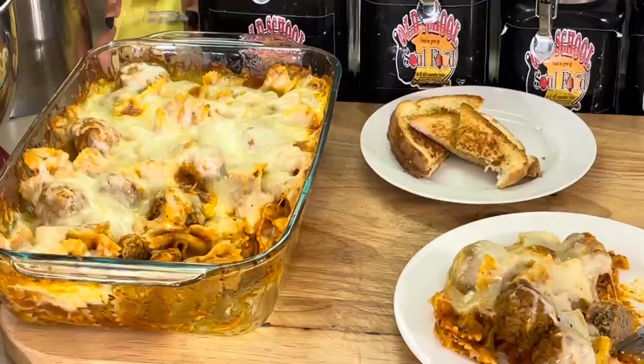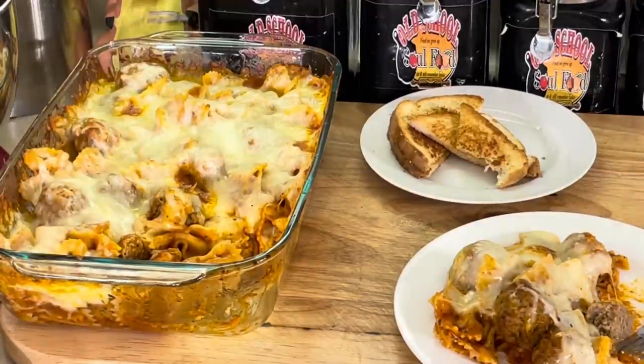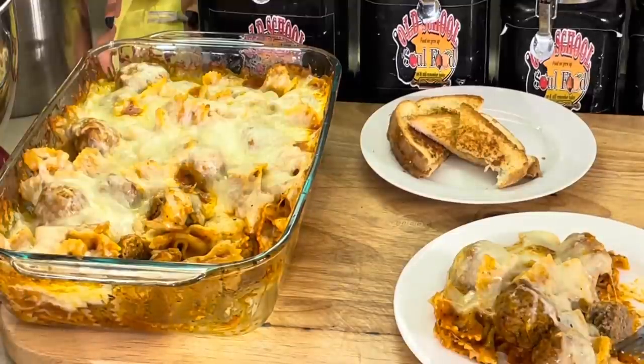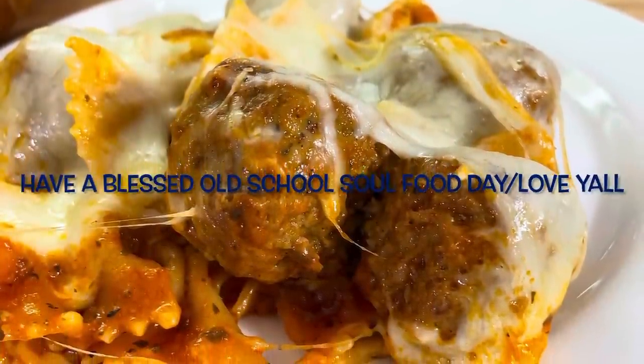Let me close the video out. If you like the video, please share, please comment, please subscribe, and please follow my other social media accounts: Facebook, YouTube, Instagram, Twitter, Twitch TV, Pinterest, and OldSchoolSoulFood.com. Remember the hashtag 2022. Until next time, have a blessed Old School Soul Food day, and I will see y'all in the next video. Love y'all, bye.